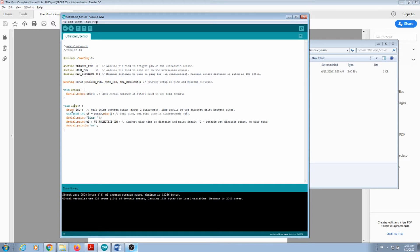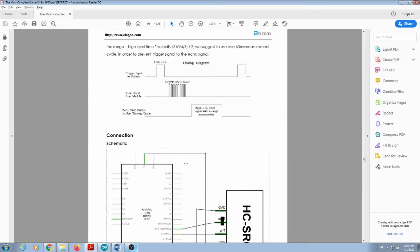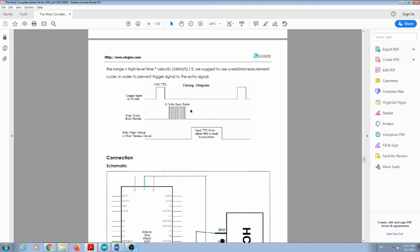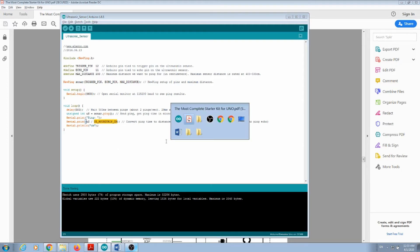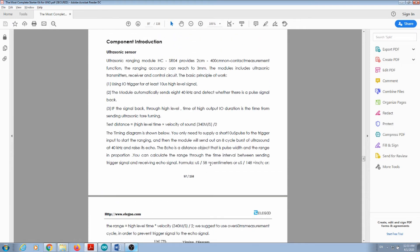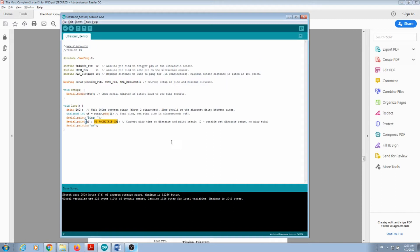Then you enter your loop, which waits half a second and calls the sonar object. It has a function called ping. The beauty of libraries is that the original signal we want to reproduce is handled inside the library — we just call this function and it returns the size of that pulse in microseconds. Then we divide by the round-trip factor, which is approximately 58 in centimeters, and then it prints the result. Because it's a loop, it goes back, waits half a second, and repeats.